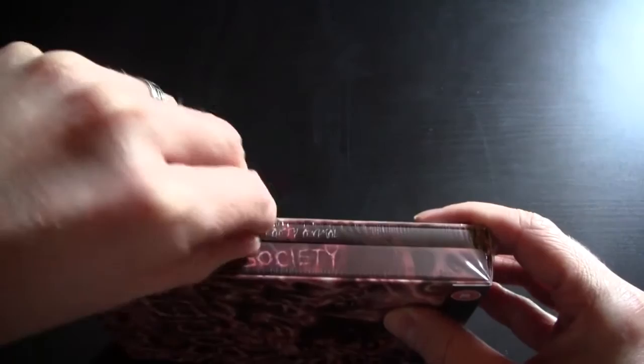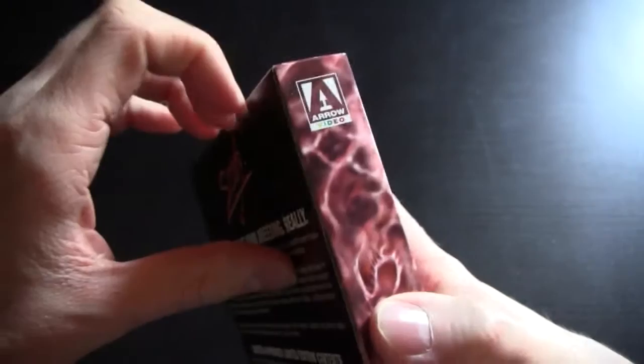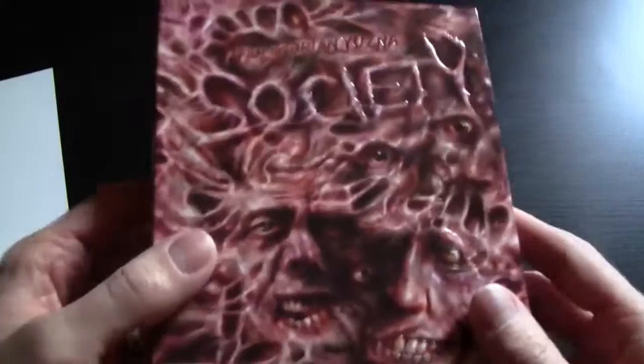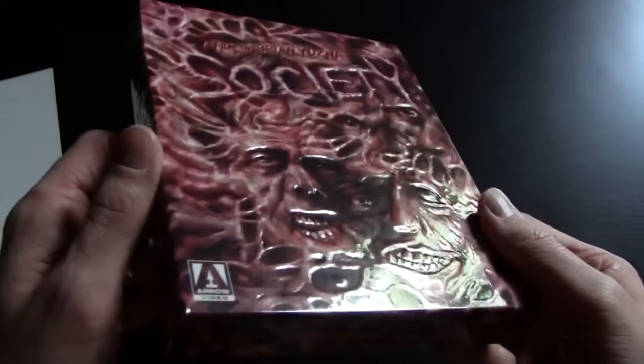No need for a knife, just a little sharp edge of the fingernail, and I can pull off the cellophane. The front is actually glossy, which is really nice. It comes off — just a little bit of sellotape there on the front. This is a very nice, shiny, glossy front cover, and you can see it's really heavily embossed, which is really cool. Not just the title, but all the faces and the eyes and the teeth and the veins and stuff — it's all embossed, really nicely done.